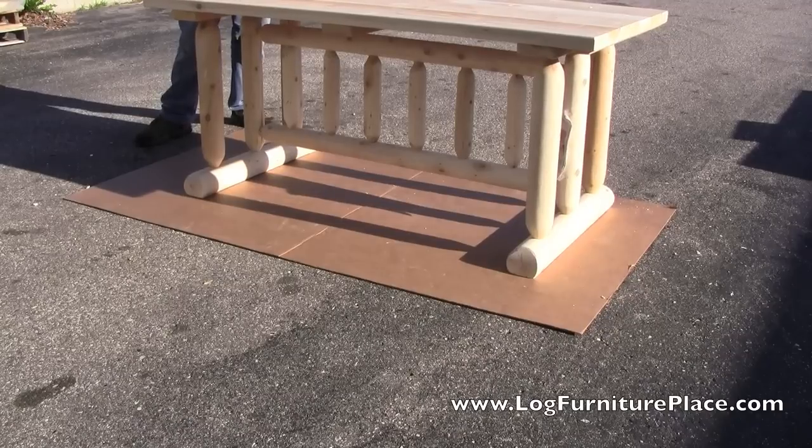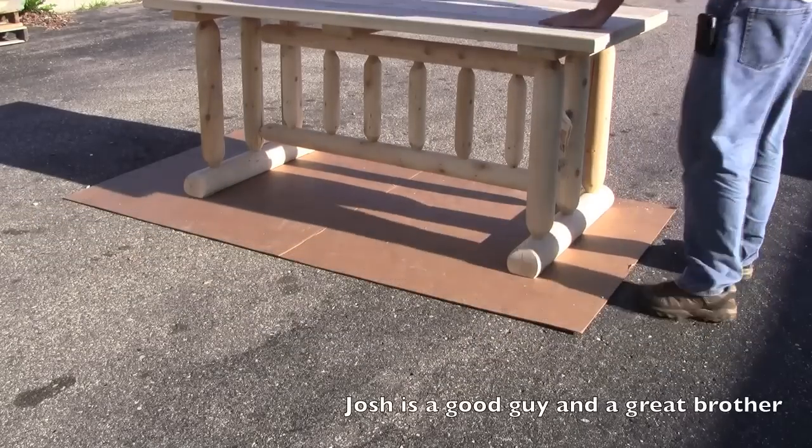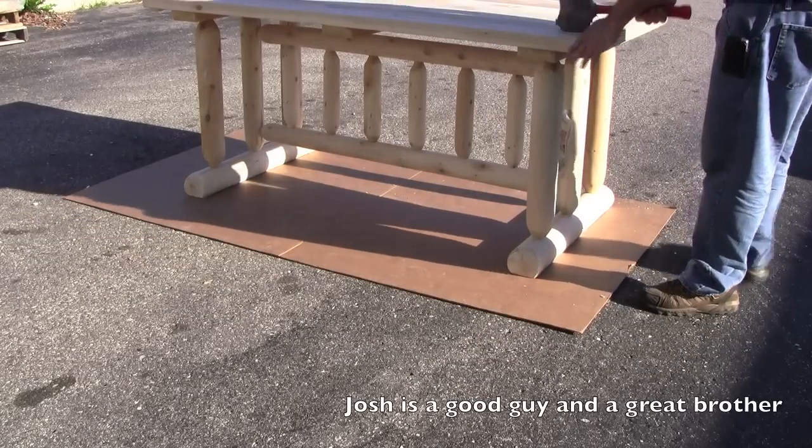Now he's got to level the table out — a couple of taps on the table will do that. And now it's nice and solid.